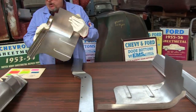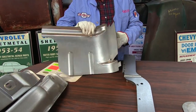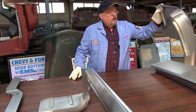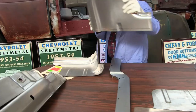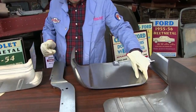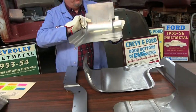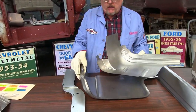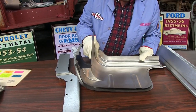With the outer cab corners, we thank you for all that you bought — it's been a very successful product. This is our cab corner, and we have an inner — the inner cab corner goes in here like this.